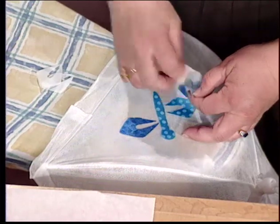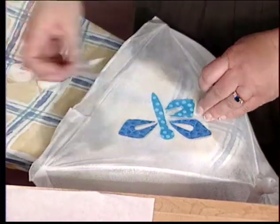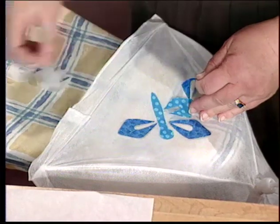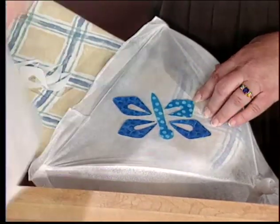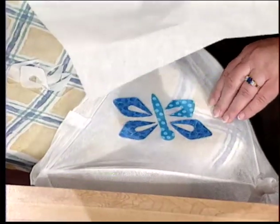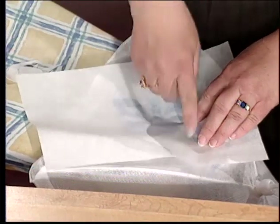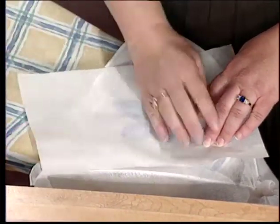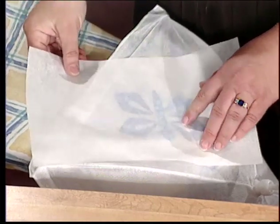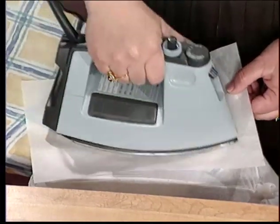Let's see what these fabrics look like — they're so pretty. Now I've got my piece positioned. It's got funky wings, but that's okay. You need to put tracing paper or typing paper over the top because this is a polyester blend of fabric and you don't want too hot an iron. So you want to cover that up real well and then just iron it on there.